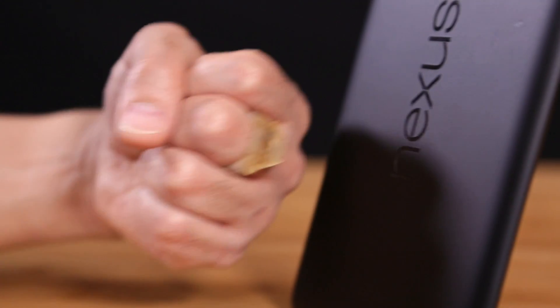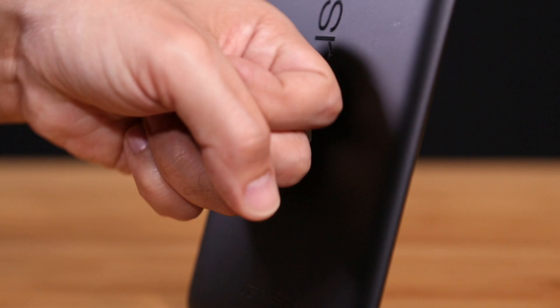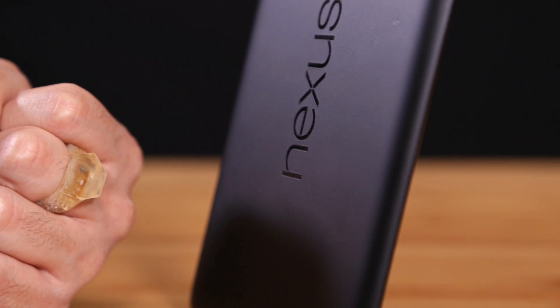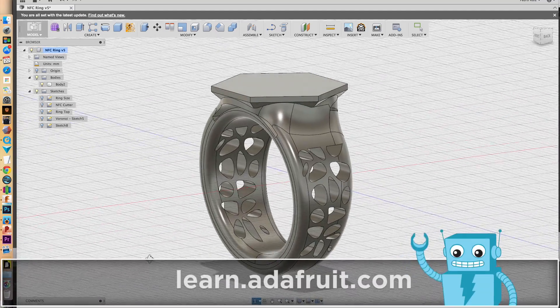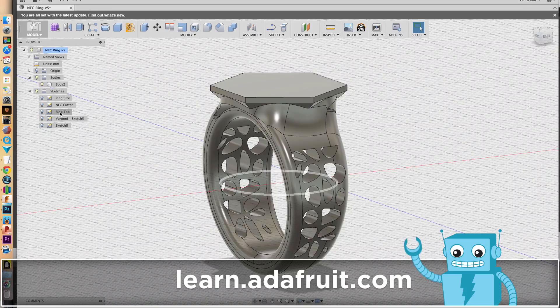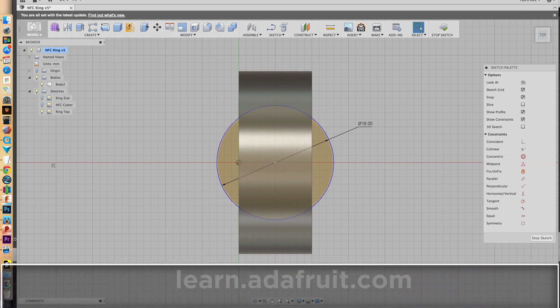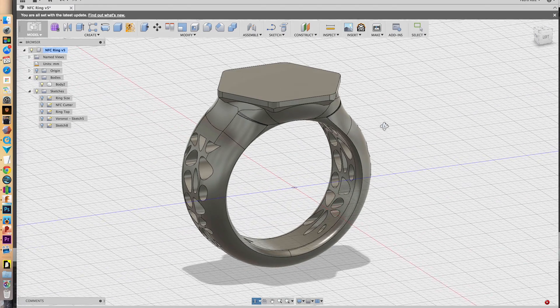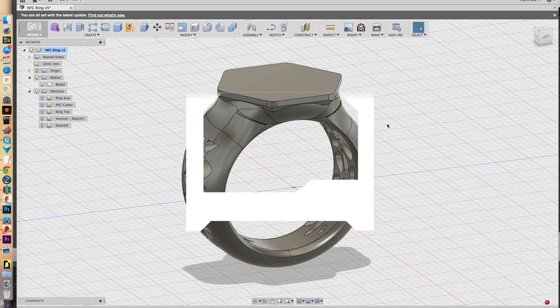Although we carry NFC RFID rings in the shop, it's much more cost effective to 3D print one and you can also customize it to any size or shape. We put together a simple design in Autodesk Fusion 360 and added a curved slit in the center of the bridge so the tag can be embedded into it. The source file is free to download so you can customize it to fit your fingers. We added a Voronoi patterned cutout to the shank of the ring to give it a really stylish look.